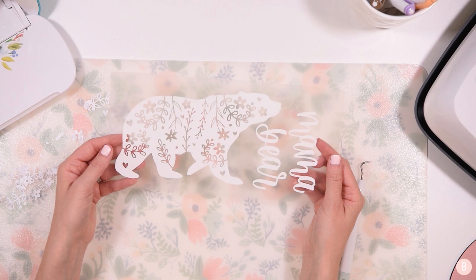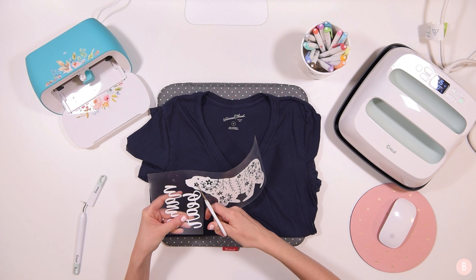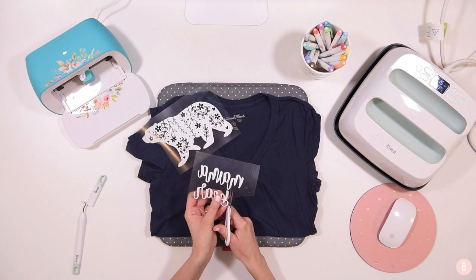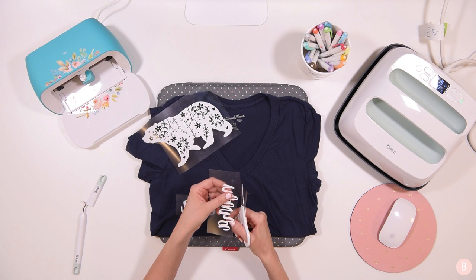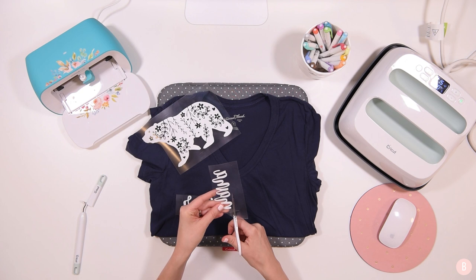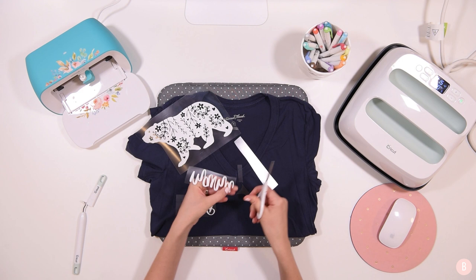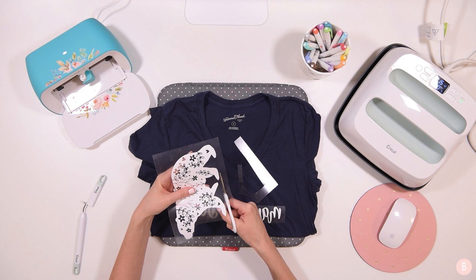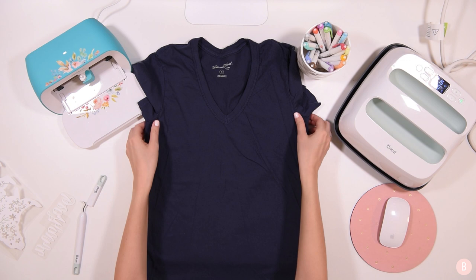Now I'll take my scissors and cut these little pieces apart so we can get them arranged on the shirt. This is why you want a little bit of space between your files so you can cut them apart without accidents. I like to cut mine down pretty close because we'll be arranging them close together on the shirt and you don't want to overlap the carrier sheets. Just make sure they can get really close without touching, and trim the bottom so the words can get close together.